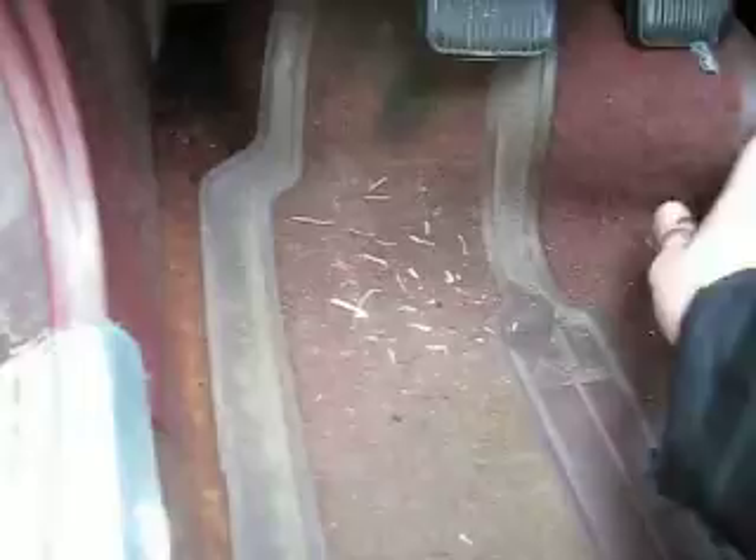Inside's doing okay. There's a factory mat here — there are factory floor mats for this thing, which will probably stay with the car or get sold if I part it, because I've got good enough ones in mine. Definitely not factory, but what the hell.